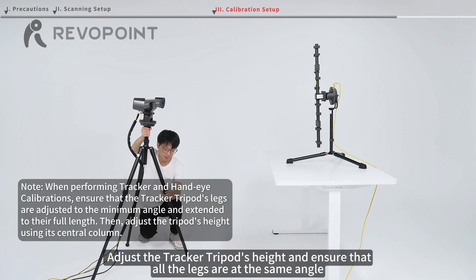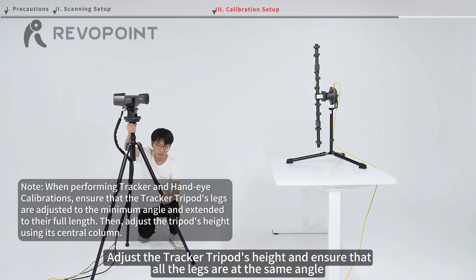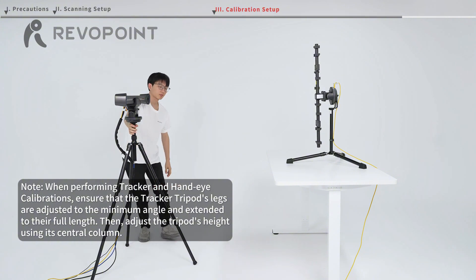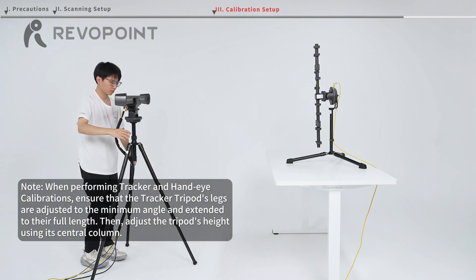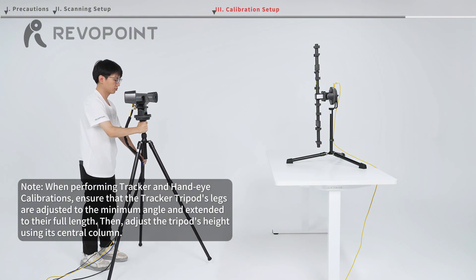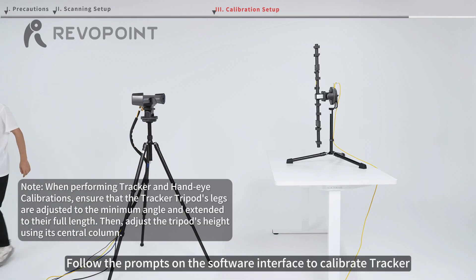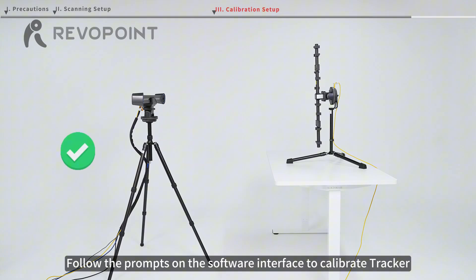Adjust the tracker tripod's height and ensure that all the legs are at the same angle. Follow the prompts on the software interface to calibrate the tracker.